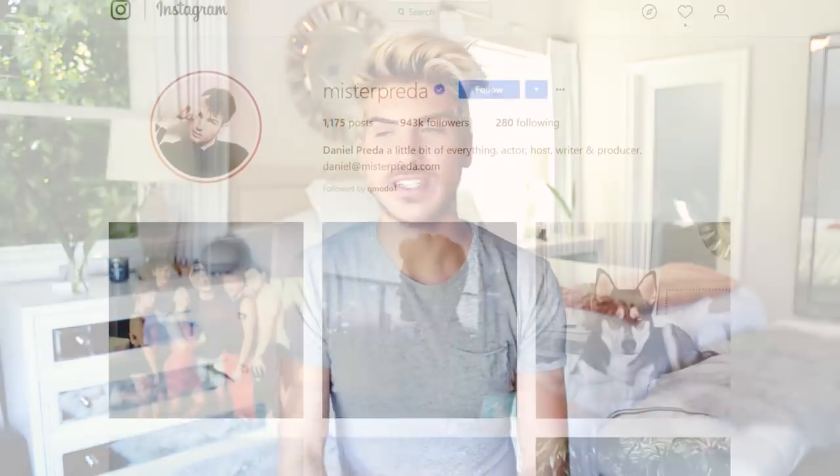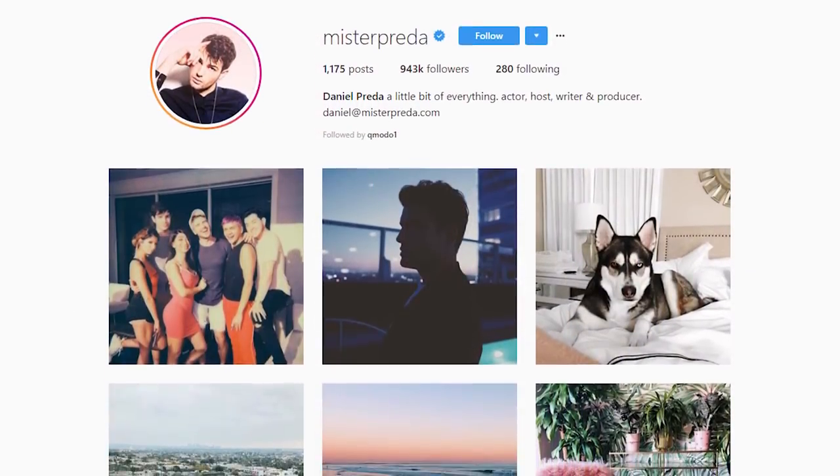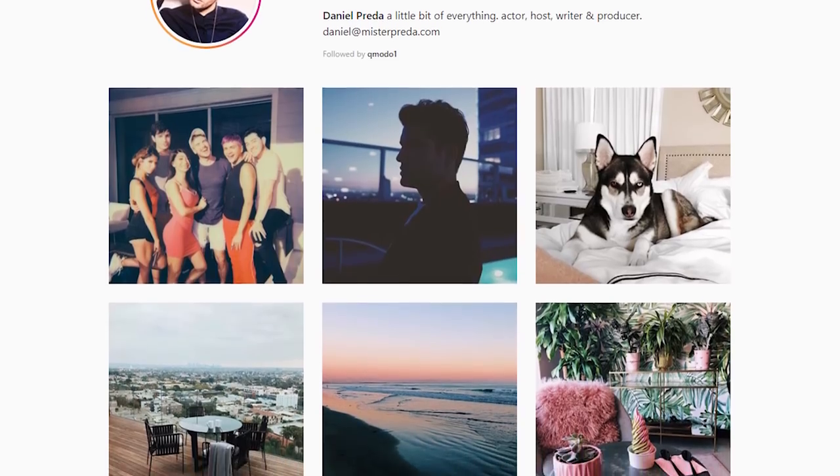Good day everyone, and welcome to today's video where I'm going to be recreating my boyfriend's Instagram photos. You guys have really liked the past ones I've done recreating YouTubers, recreating the Kardashians, but now I'm taking it home to recreating my boyfriend's. I'm actually very excited about this. So I guess let's get started, shall we? We shall.